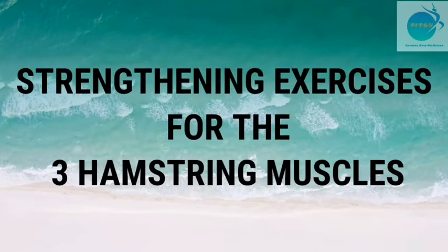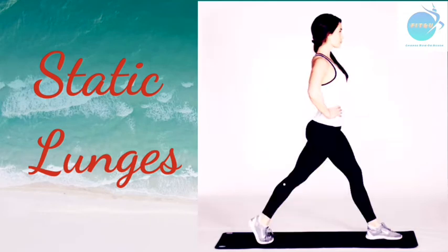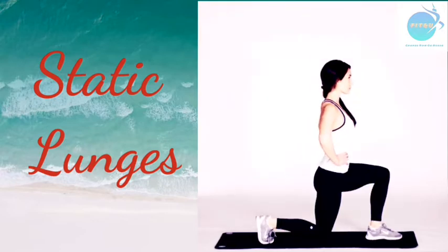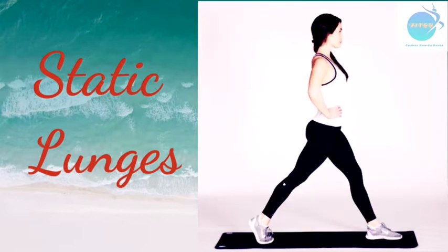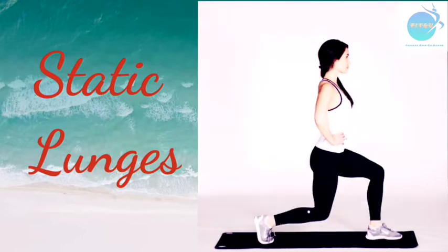Now let's start with the strengthening exercises for the hamstring muscles. The first exercise is static lunges. Stand in an upright position, step forward with one leg, lowering your hips until both knees are bent at a 90-degree angle. Remember not to touch the floor with the other knee. Push back up to the upright position. Do 3 sets of 15 repetitions each leg.